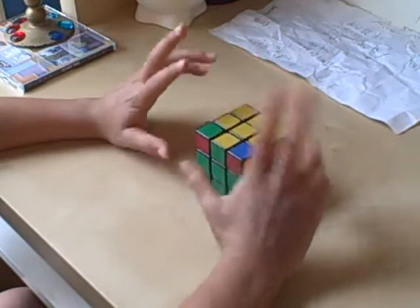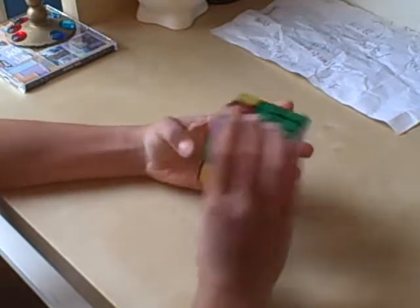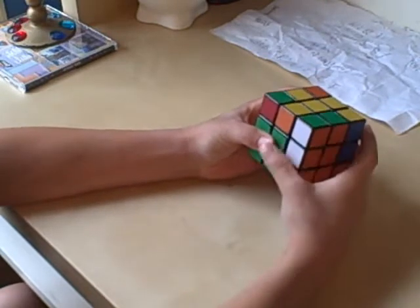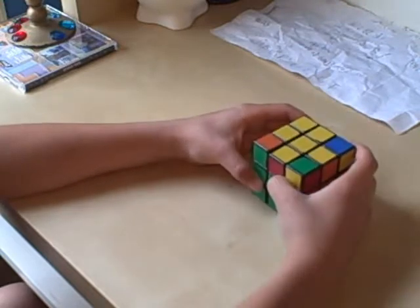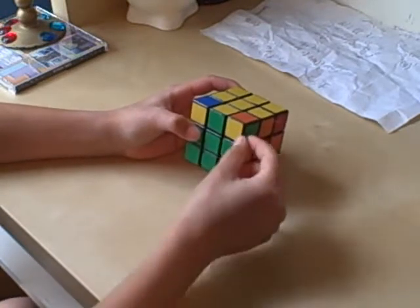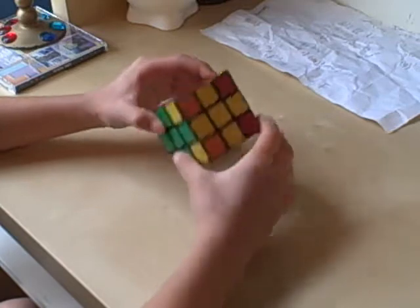So if you don't have any correct, you're going to do this. There are absolutely none correct that are in the correct spot — sometimes it might be flipped, but I already said that. So you just look around the cube and there are none. You're going to do: U, R, U prime, L prime, U, R prime, U prime, L. And now they should all be correct.